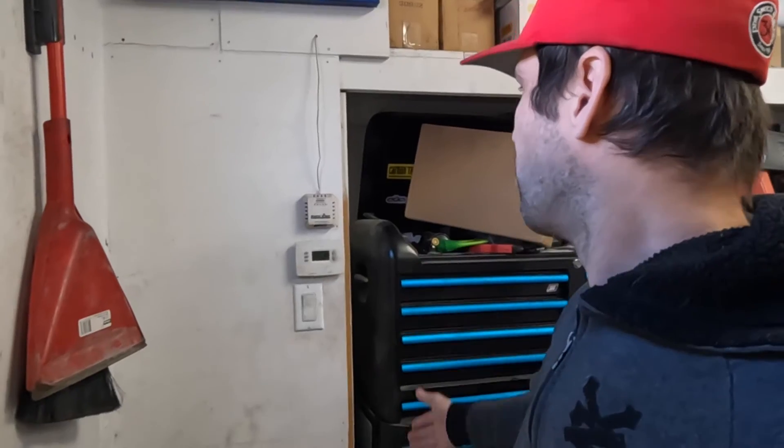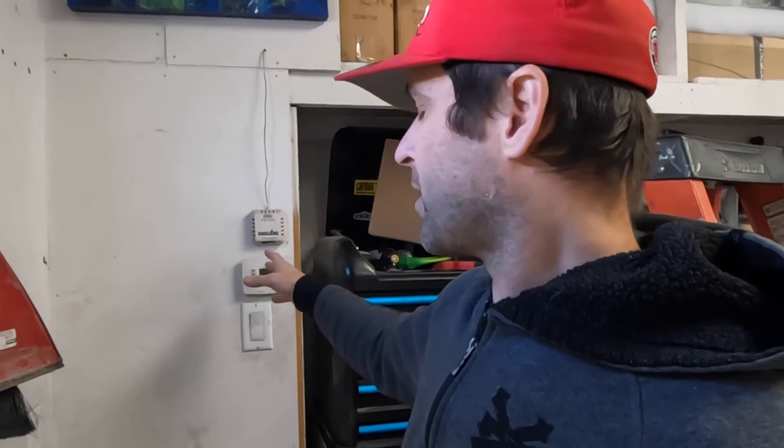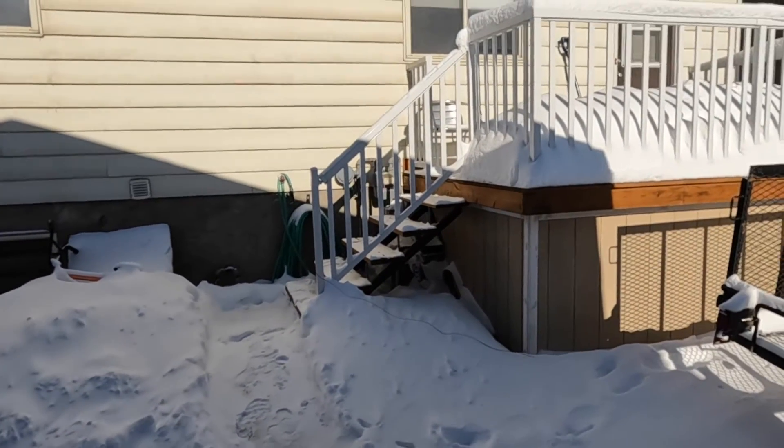I'm gonna have to move my toolbox, pull this wall off and get access to my tankless water heater that heats the floor. This is the weather — complain, complain. We've had lots and lots of snow. It's been minus 15 degrees Celsius and it is going to minus 20 tomorrow, so yeah, that's something to complain about.